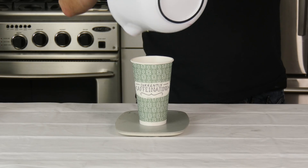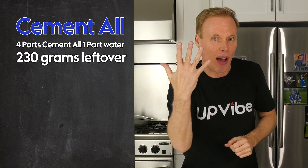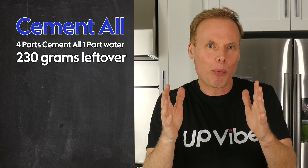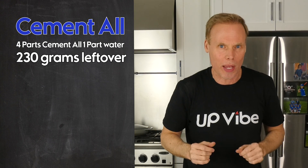With my scale, I can weigh the remaining contents from my bowl by adding it into an empty cup. The total is 230 grams. As a recap, I have four-part cementol and one-part water, which is a total of five parts. Those numbers are important if we want to know how much to deduct from the leftover contents of the 230 grams.